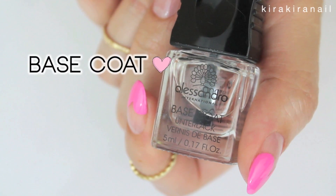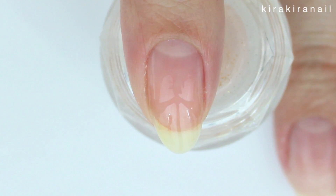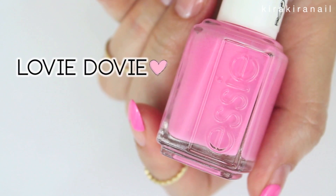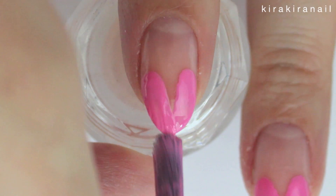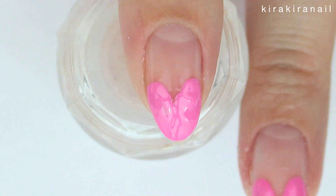Now to the main tutorial. Apply a base coat on each nail. Grab your chosen polish and you can basically just drag the brush from the left and right side of your nail to the free edge. My gap was too big at the beginning, so I closed it by repeating the same steps.